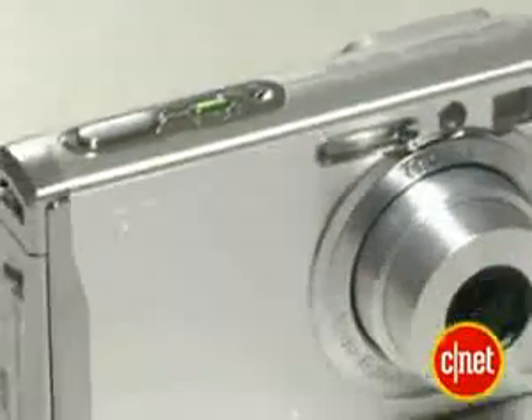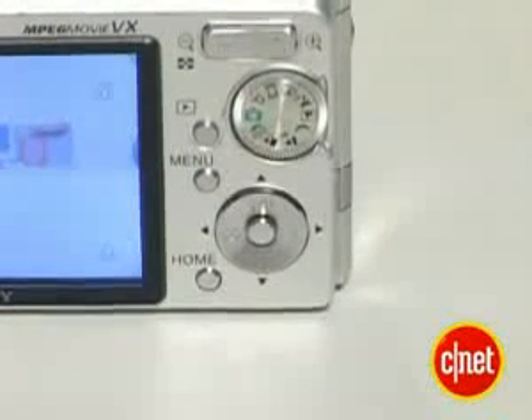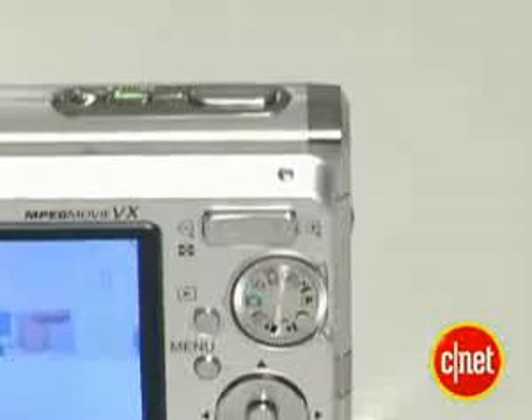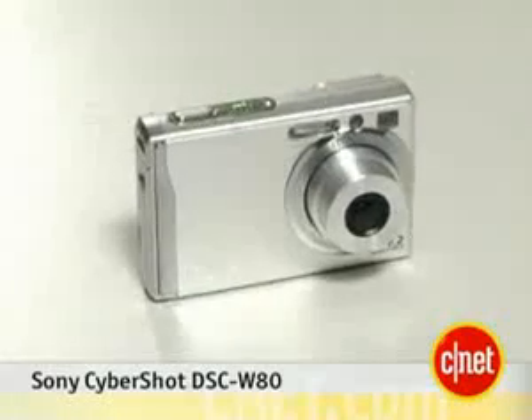Shooting and performance, it works pretty well, and honestly, if you're just looking for a simple snapshot camera that you don't have to worry about too much, but gives you some options to work with, and you're willing to spend a little bit more than $200, the DSC-W80 is a pretty good choice. I'm Will Greenwald, and this is the Sony Cybershot DSC-W80.